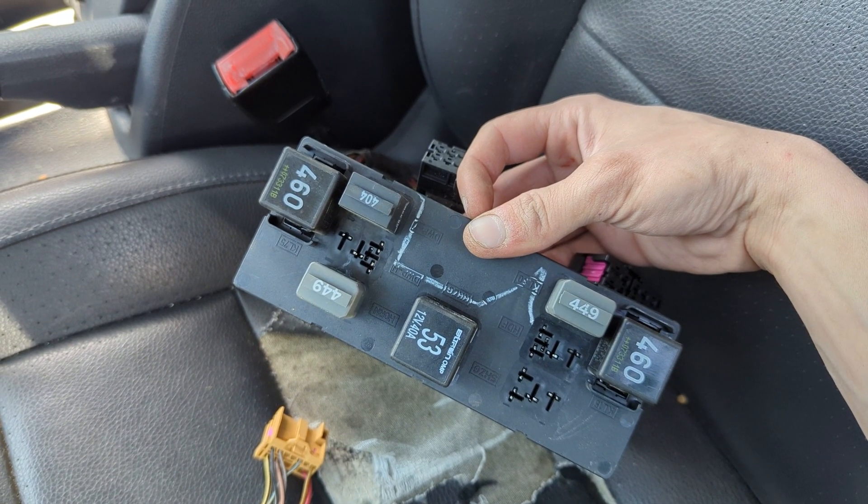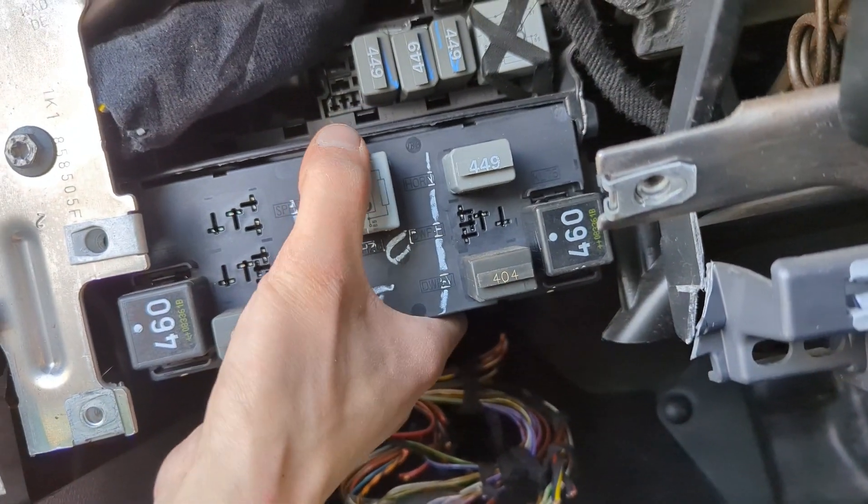And these are the relays — you can unplug and replace them as needed.